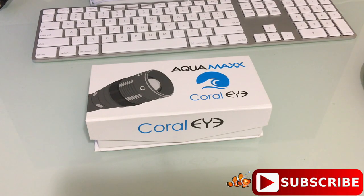Hello everyone, welcome back to Eat Sleep Brief. We're going to be taking a closer look at the Aquamax Coral Eye Spotlight LED. If you guys aren't aware, Aquamax is sold by Marine Depot and they make a lot of really nice products.